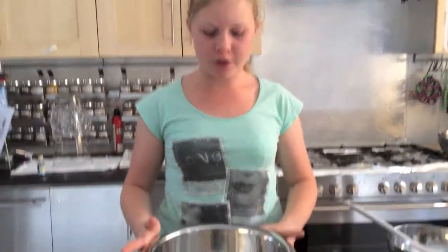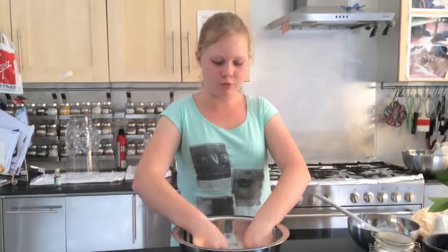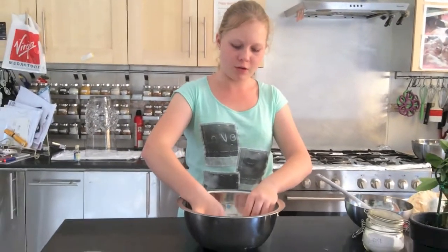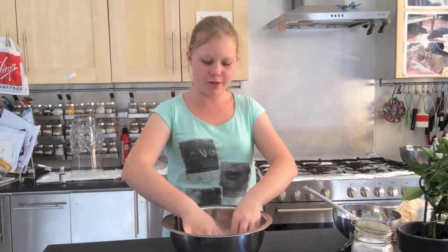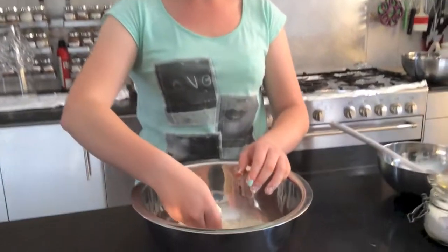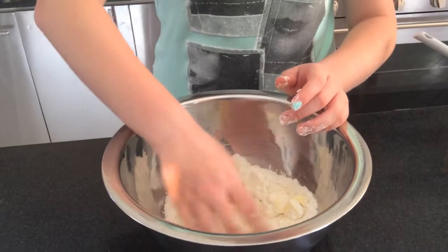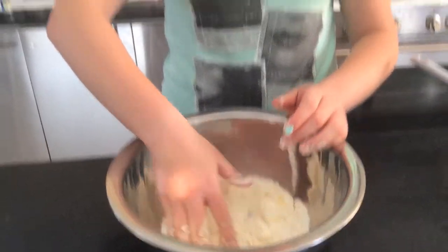Now that I've finished adding all the butter — as you can see it is all in cubes — I'm just going to start mushing it with the flour and the salt. And gradually, as you can see, it starts to break up and blend with the flour, creating a crumbly consistency.